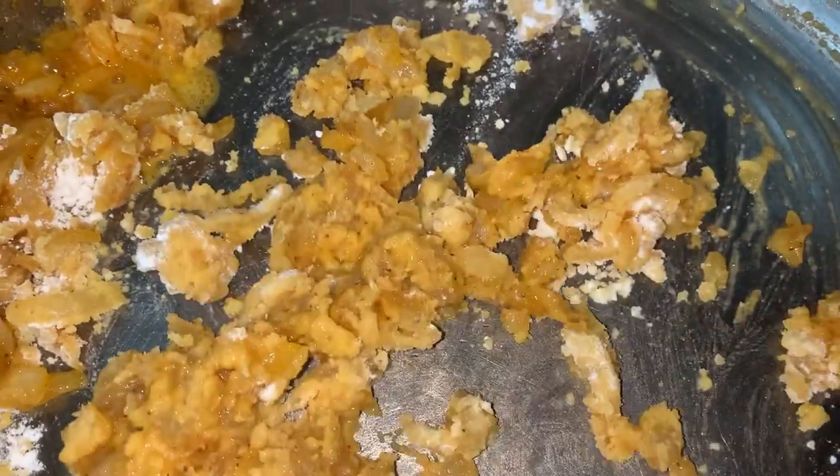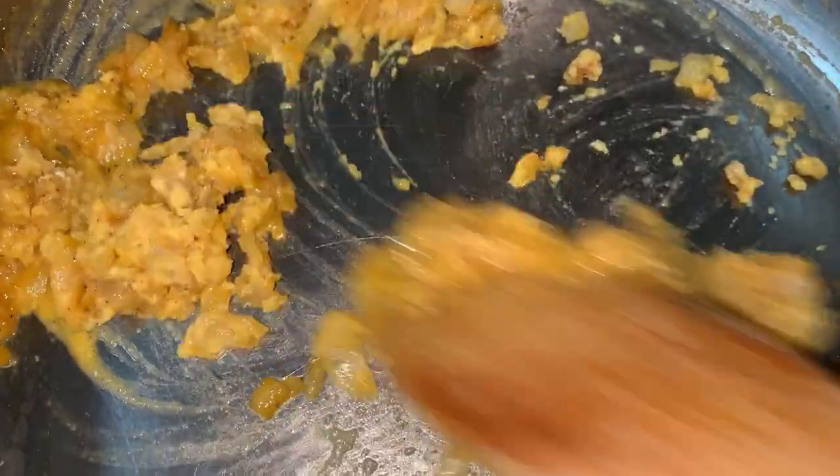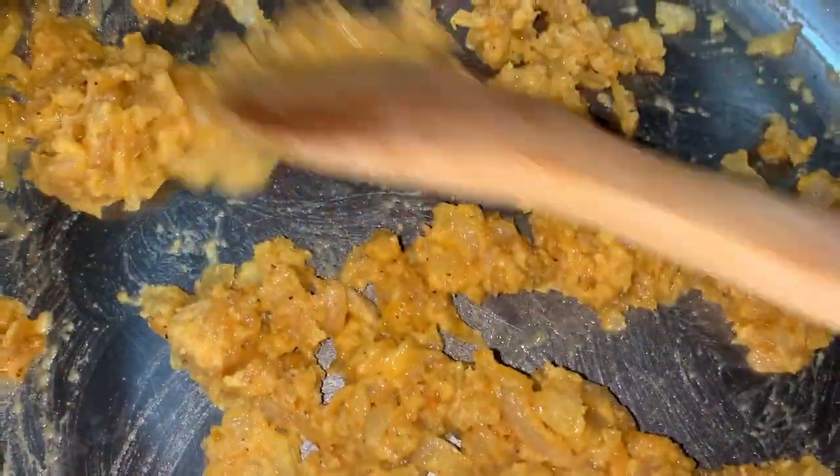After you cook this through, you're going to add a cup and three-fourths of chicken stock. You can do homemade or you can do the box — I'm using the box. I don't make homemade chicken stock. I mean I can, but I didn't. So I'm about to add chicken stock, a cup and three-fourths.